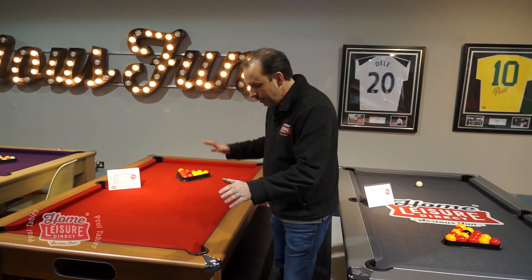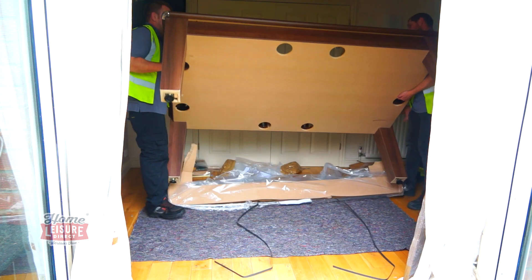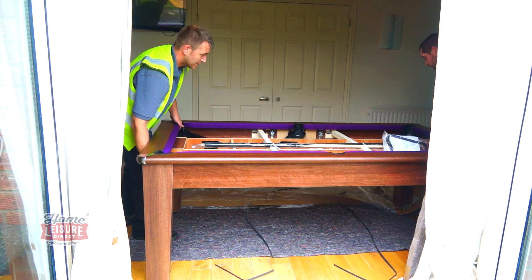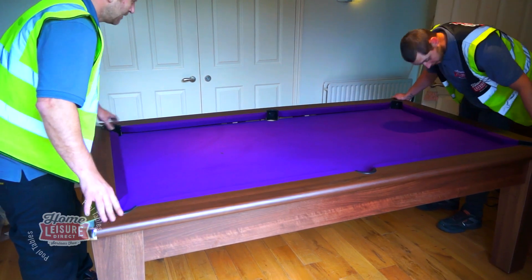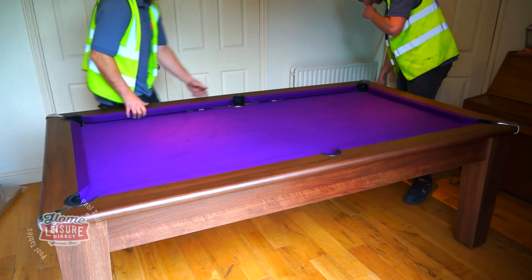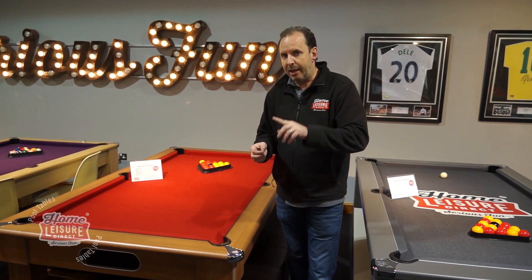The top frame will also come separately. Once all the components have been carried into your room of choice, the team will assemble everything. They'll fit the legs to the cabinet first — generally one, two, or three bolts per leg — then place the slate inside the cabinet, fit the frame on top, and either screw it down or clip it into place. They'll then level the table and take away all the packaging.